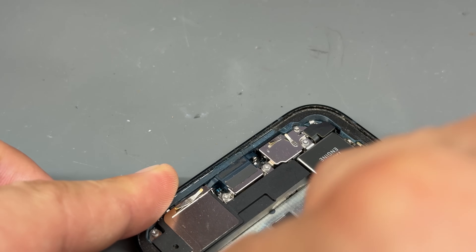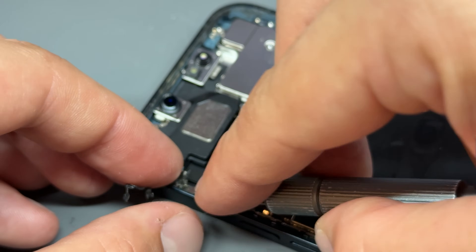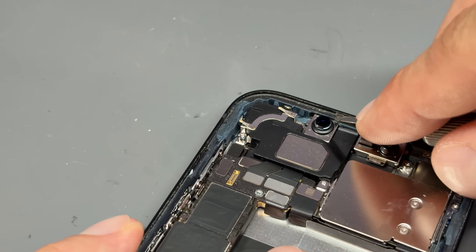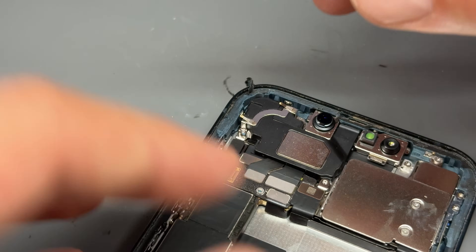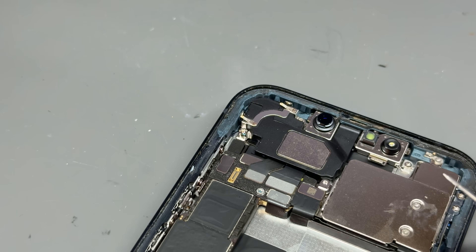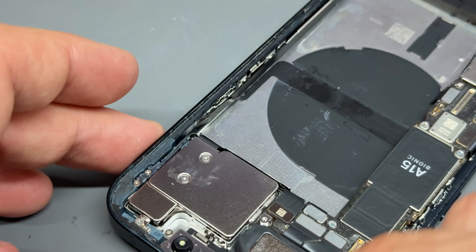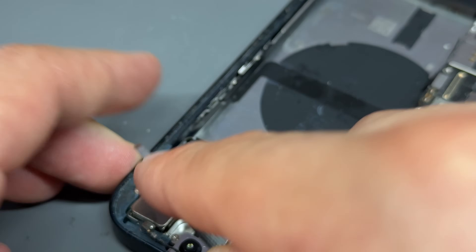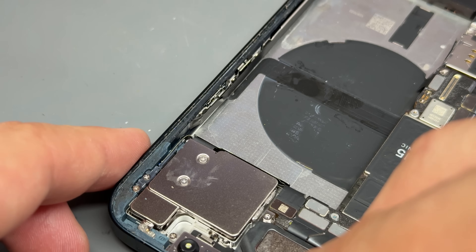Just work your way around and get as much of the adhesive off as you possibly can. Be careful around that front camera area too — it's a little bit awkward because that is made out of plastic, so don't chew the plastic up with the blade. You've just got to be gentle with this. I think sometimes I forget that I make these things probably look easy because I do it all day, every day, so there is an element of really needing to take your time.